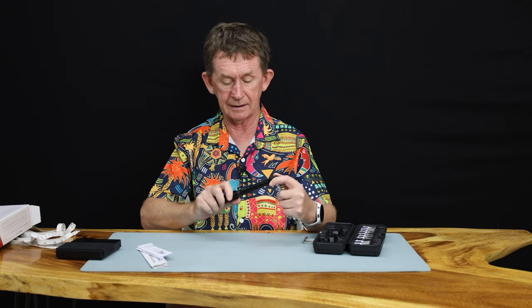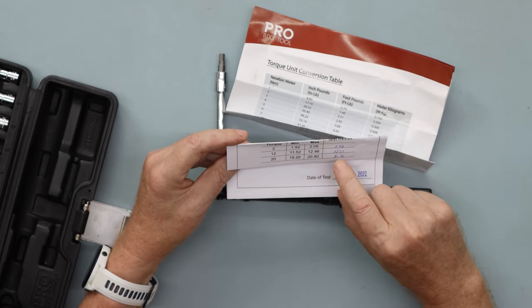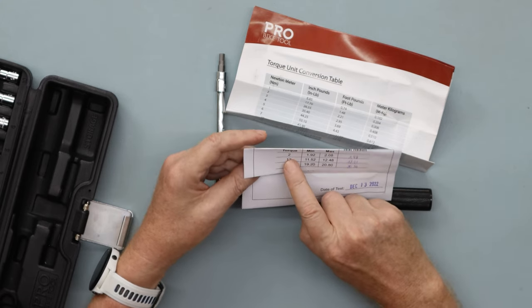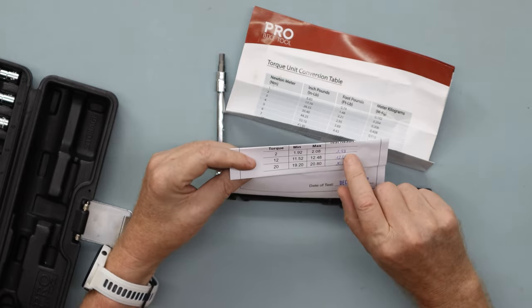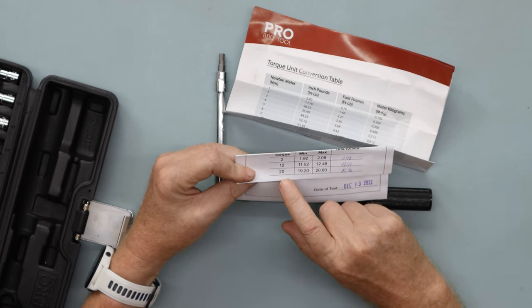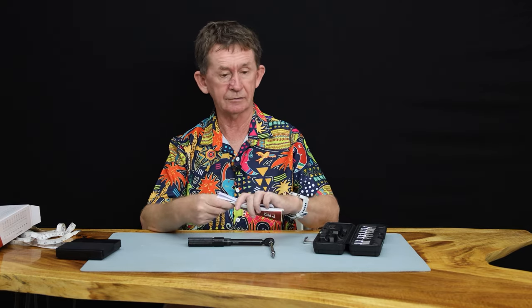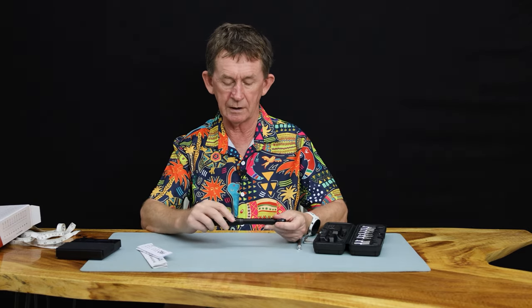This is a ratchet, so it goes left and right. When you're storing it, you pull it out the whole way. They have a calibration certificate dated December 13th, 2022, showing how accurate it was. At 2 Nm it was coming in at 1.98; at 12 Nm it was coming in at 12.01; and at 20 Nm it was coming in at 20.34. Very, very good tolerances for this price range.